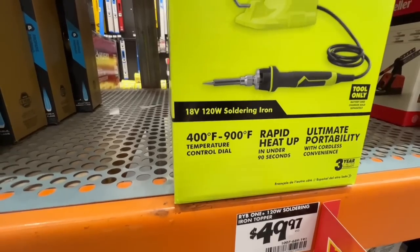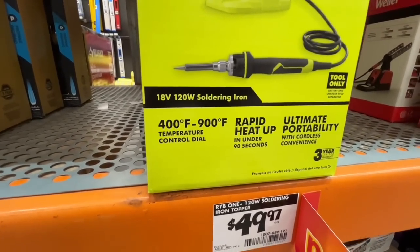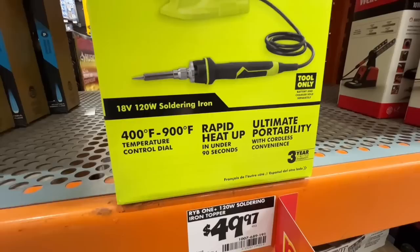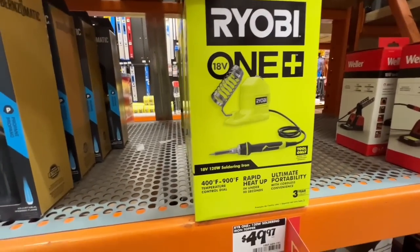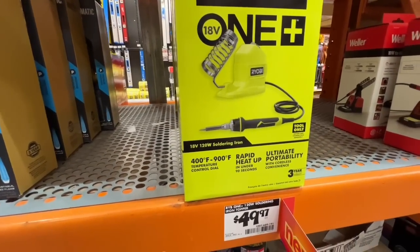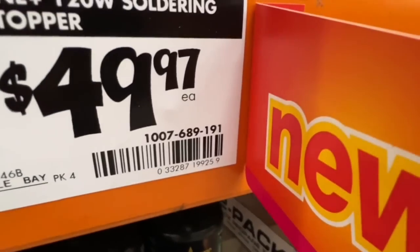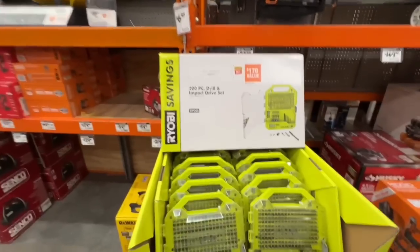New tool: the 120-watt soldering iron topper from Ryobi — 400 to 900 degrees Fahrenheit range, rapid heat-up in under 90 seconds, ultimate portability with cordless convenience. 18-volt, 120-watt soldering iron for $49.97.